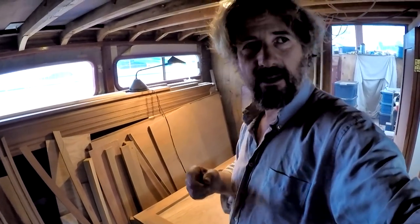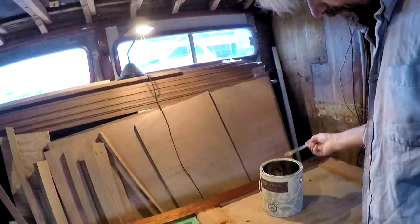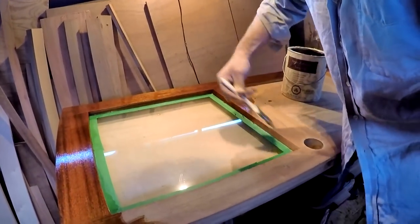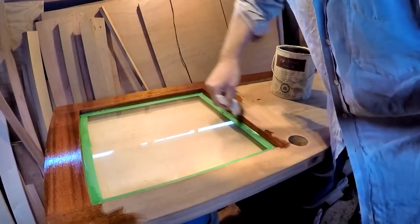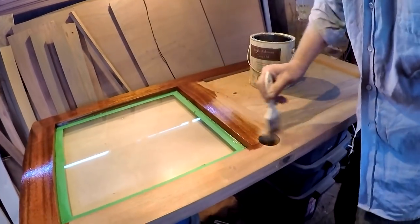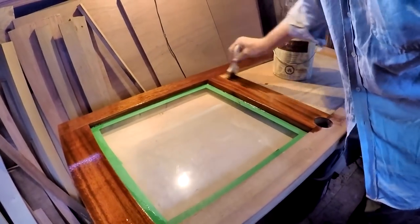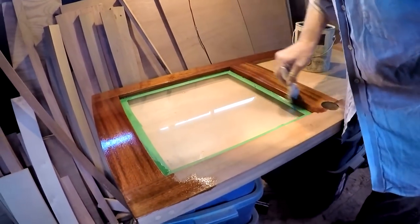It's pouring rain today — can't do anything outside — but tomorrow we're going to get the door on. The first coat of finish for me is always tung oil. I know anyone who's been watching this channel for a while knows I've had some issues — not disasters — but basically through my own negligence I have let some tung oil get away from me.